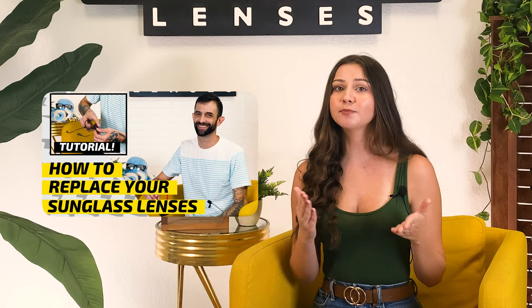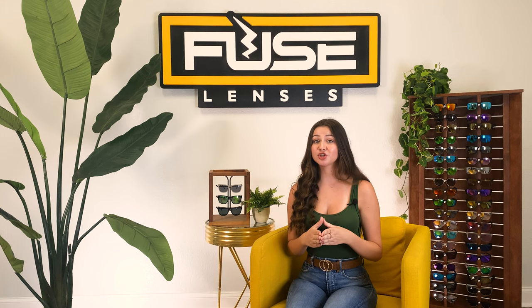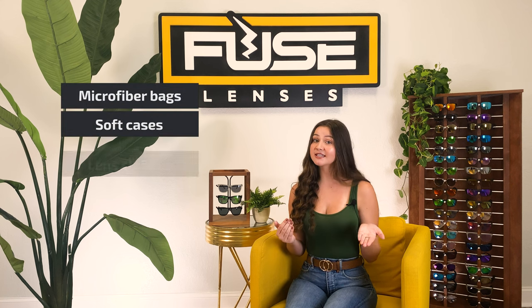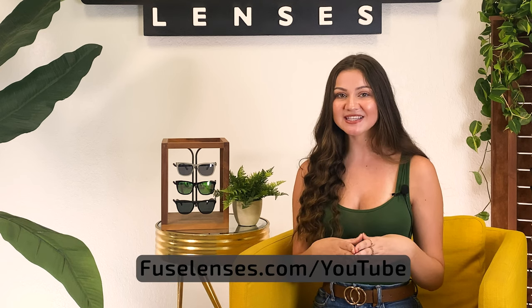You can check out our video on how to replace scratched or broken sunglass lenses to learn more about our process and how to switch them out. Or if you've damaged your frames and need a new pair altogether, Fuse offers affordable prescription and sunglass frames that can be customized with any of our lens options. If you're looking for a pair that can stand the test of time, our ankle frames have spring hinges that adjust to your face and bounce back so you don't have to worry about damage. We also offer cleaning and protection products like microfiber cloth bags, soft cases, lens cleaner, and lens cases — all at fuselenses.com/youtube.